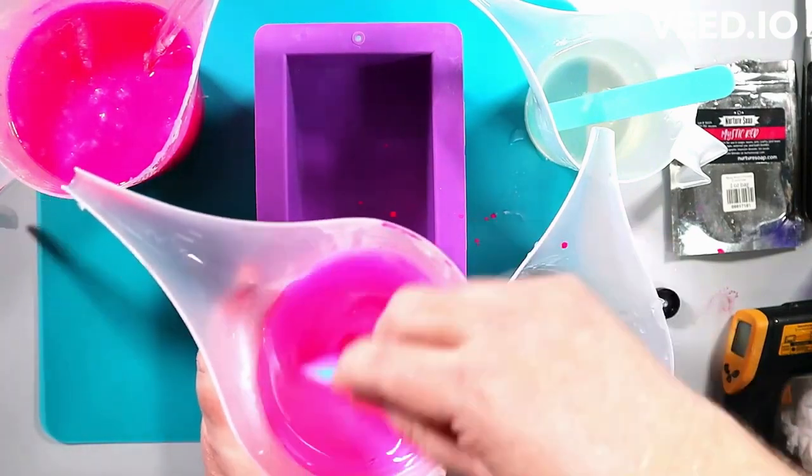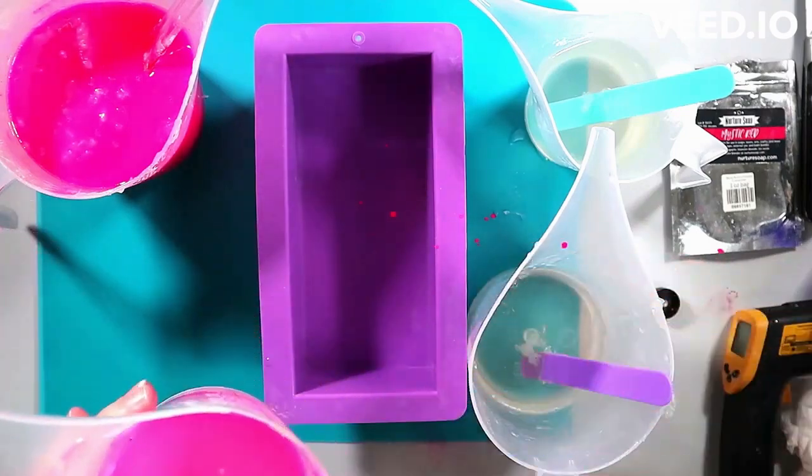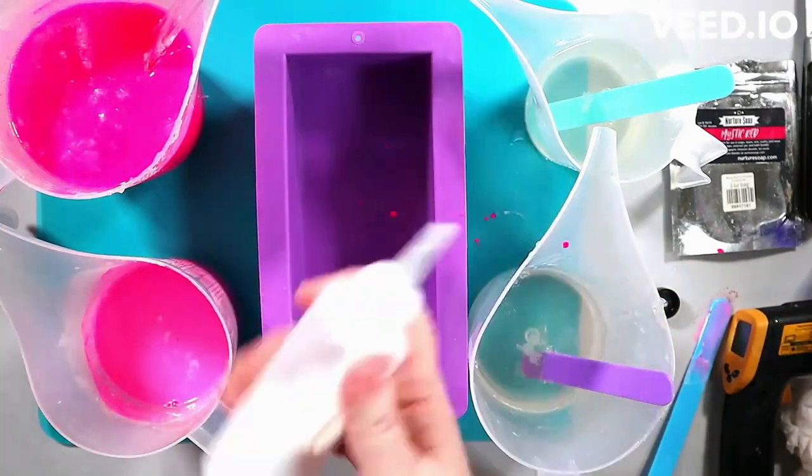It didn't really end up the kind of swirl I wanted, although it was — I do think it turned out cool, let me say that. And I know you hear me say that a lot. Turned out neat, but it wasn't what I wanted. And I hear a lot of you say that too.